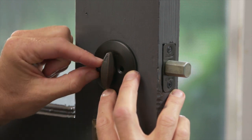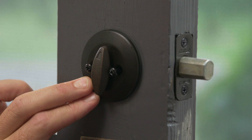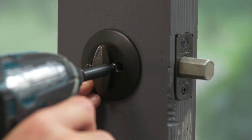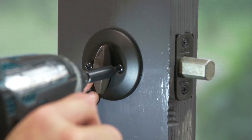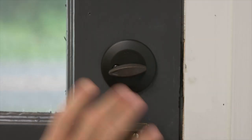Get one screw to catch and tighten it a bit, then get the other screw to catch. Once both screws are in and rotated a turn or two, you can use your driver to send them home. There you have it — a new deadbolt ready to use.